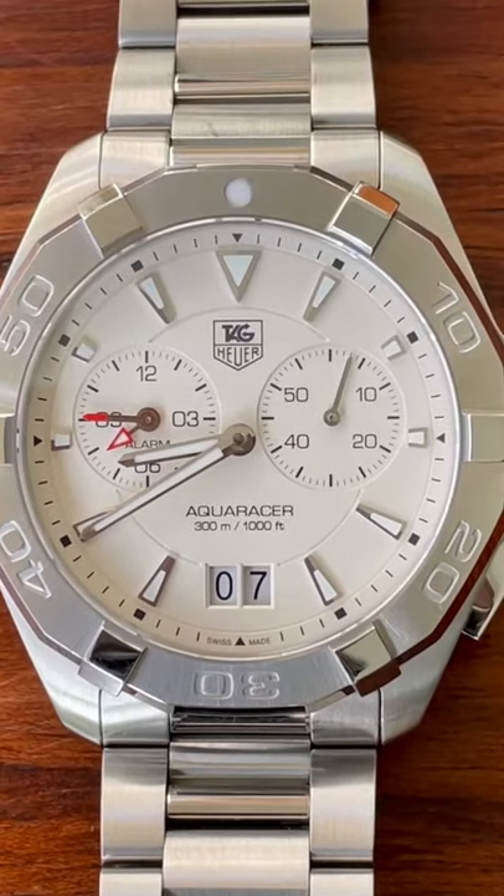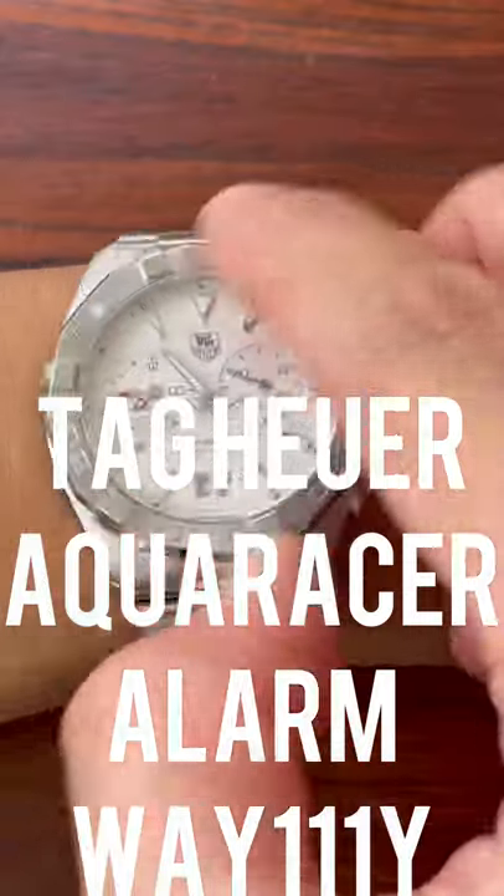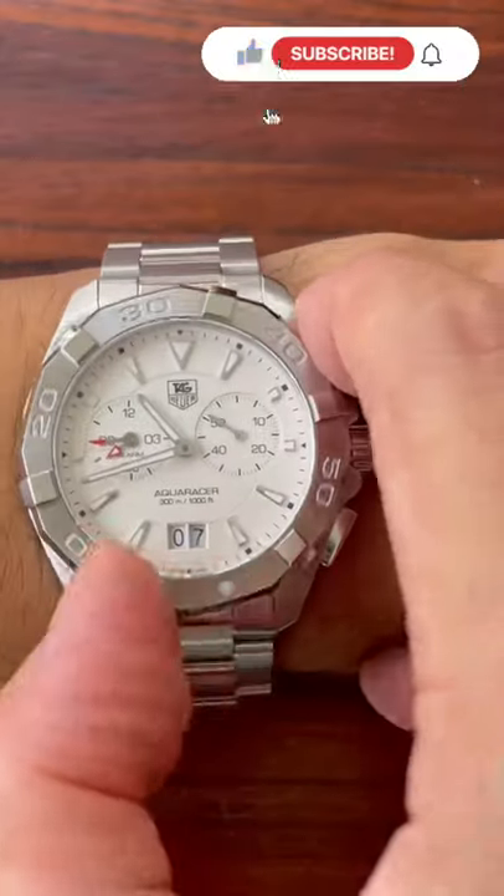Hi, I'm Mike Morrison and today I'm looking at a TAG Heuer Aqua Racer Alarm, the WA111Y.